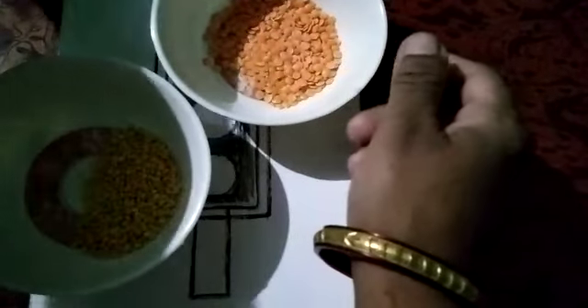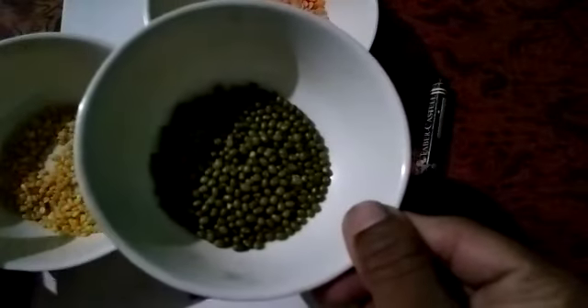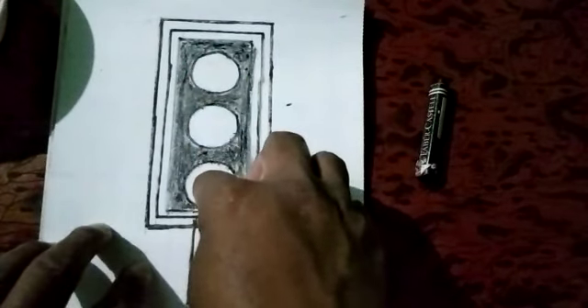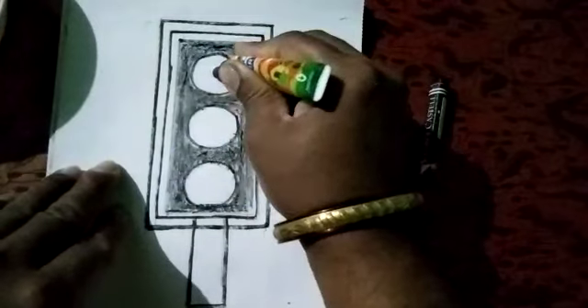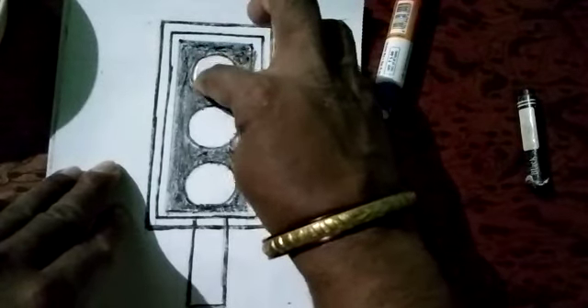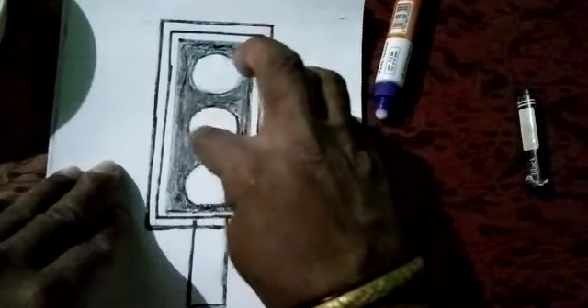We have to use pulses for filling these circles — the yellow pulse, the red pulse, and the green pulse. We have to use these pulses for filling these circles. With the help of glue, we have to first spread the glue and then use the pulses for filling these circles.